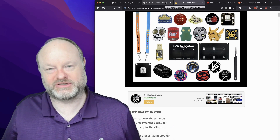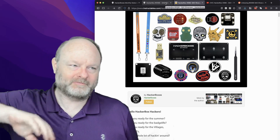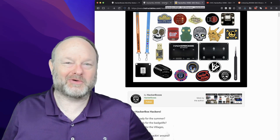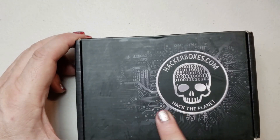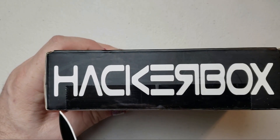On the other hand, if you feel all content on this channel should definitely be related to Embarcadero, then give it a thumbs down and we'll know not to do this anymore. Alright, thanks and hope you enjoyed. Got the new Hackerbox — I'm excited. They're back to the black branded boxes this month, which is nice.